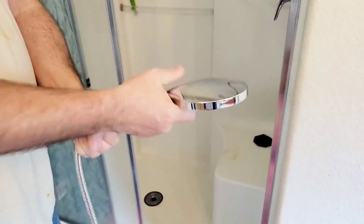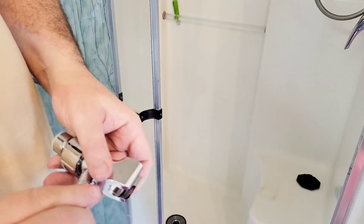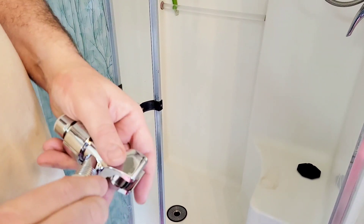Installation was straightforward and easy, probably took about under 10 minutes. You will want to make sure you wrap any connecting ends with the plumber's tape.